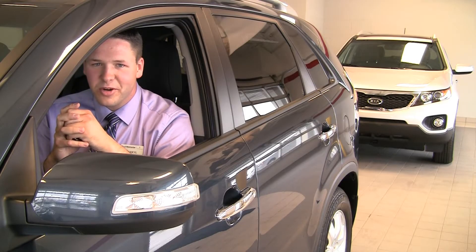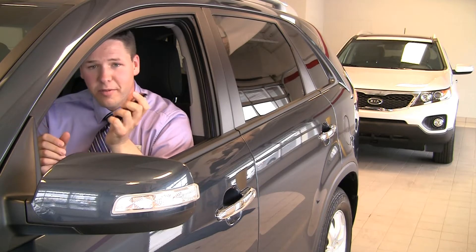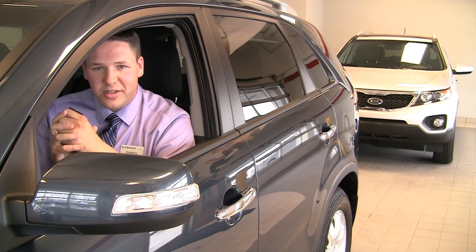Hey guys, Darrell Turner again from Kia Newmarket. Today I'm going to show you how to sync up the iPod with the all-new Kia Sorento. Let's go.